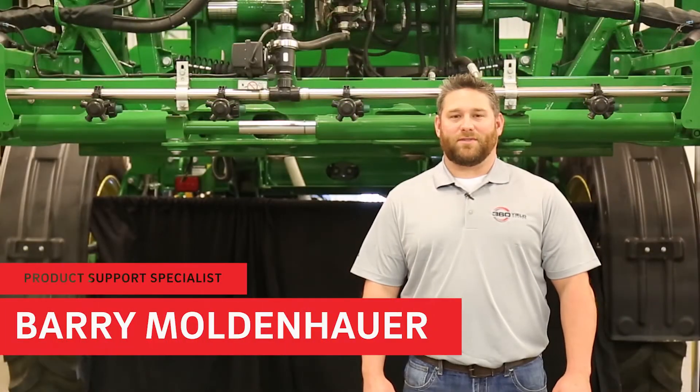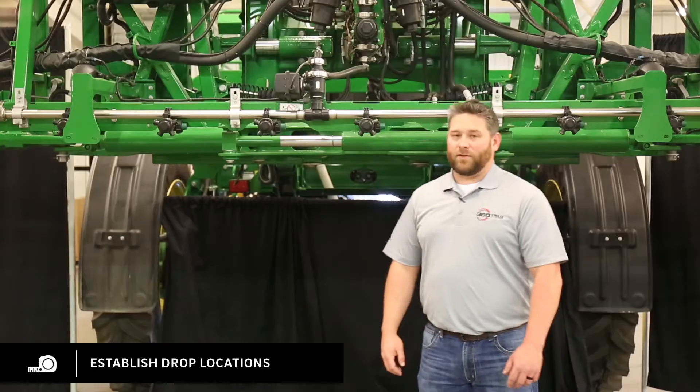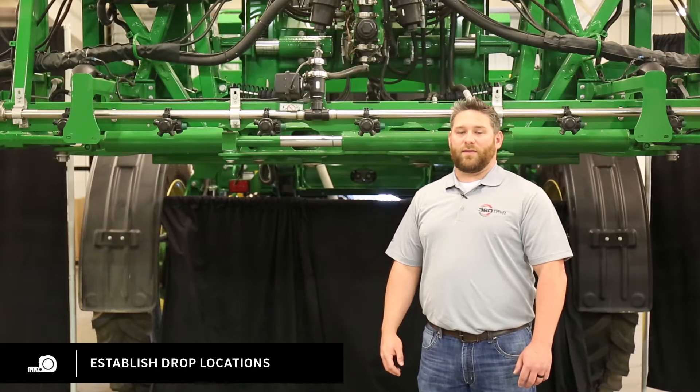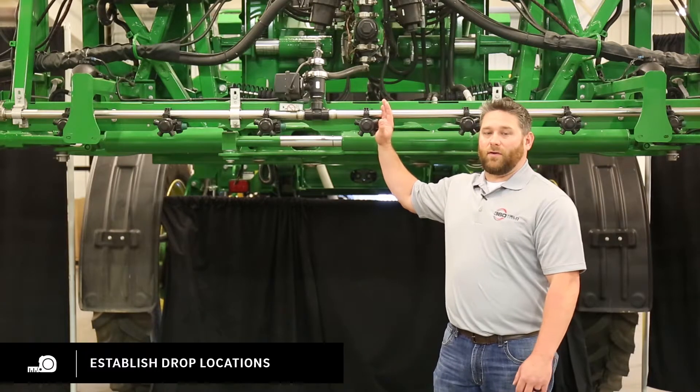My name is Barry Moldenhauer with 360 Yield Center. Today I'm going to walk you through some of the steps of installing a wide drop system on an R4030. First thing you're going to want to do is locate the center of your machine. That way you can establish where your drops are going to go. This nozzle body is the center of our machine.